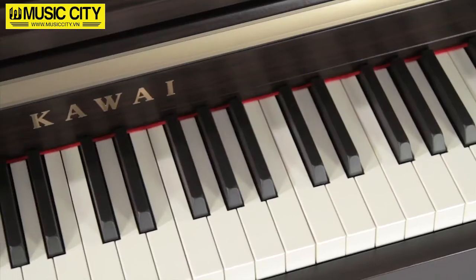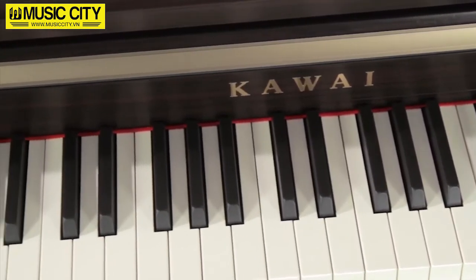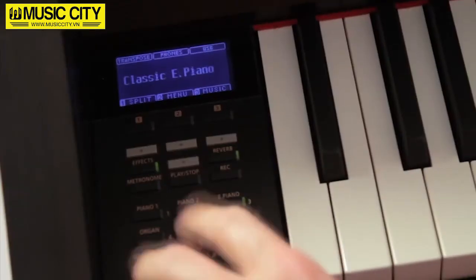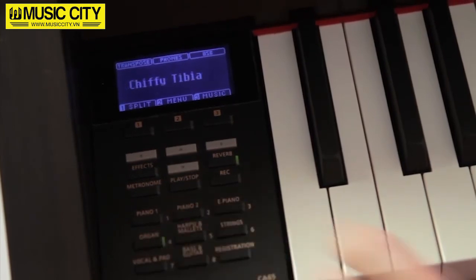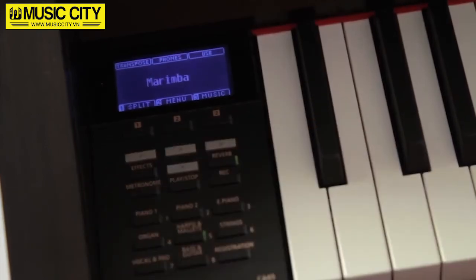In addition to the versatile acoustic pianos, including a new upright, the CA-65 also offers a wide palette of instruments, including organs, electric pianos, chorus and pad sounds, strings, cembelos, mallets, bass and guitar sounds.